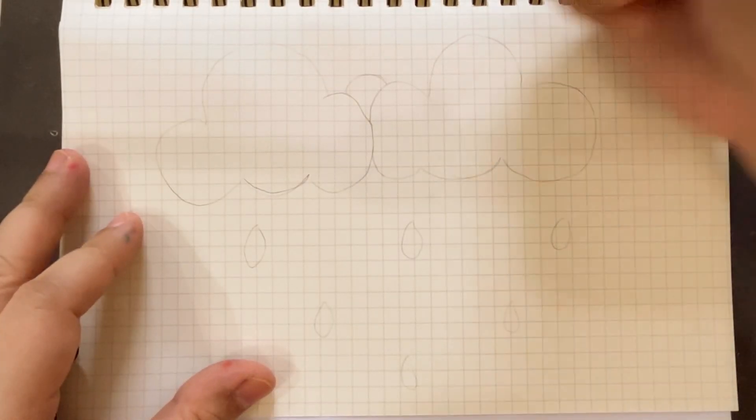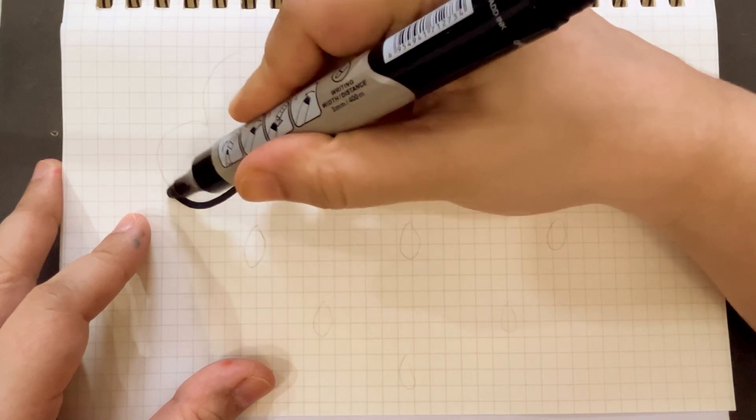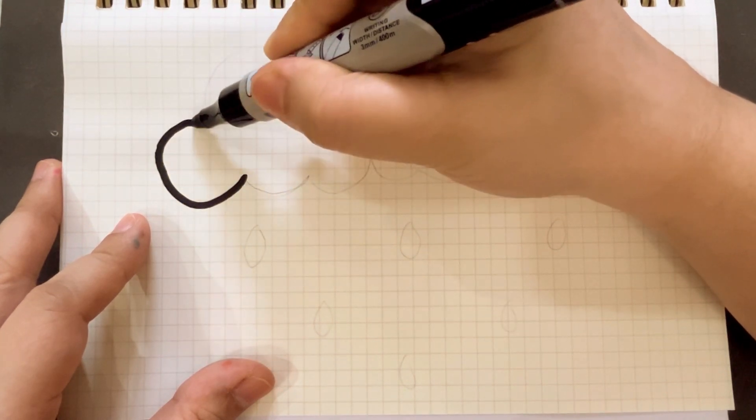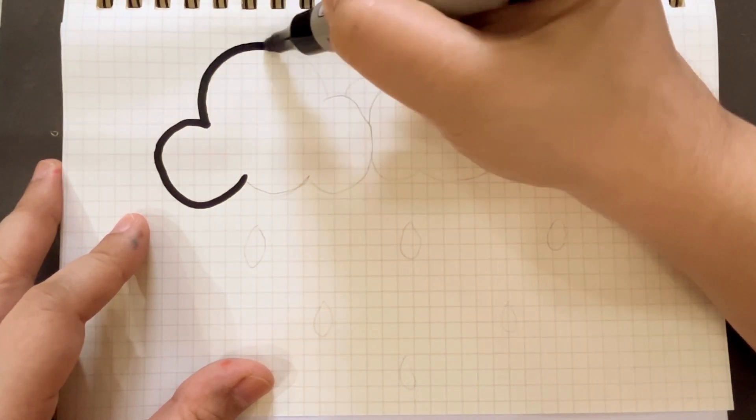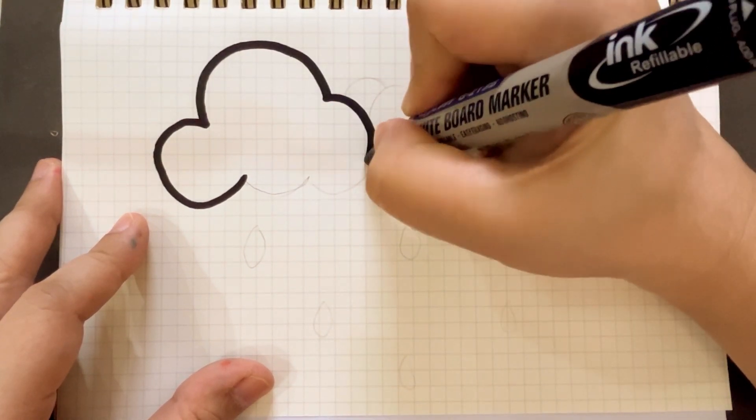Hi kids, welcome to my channel. Today I will show you how to draw a sweet thunder cloud. Let's start.